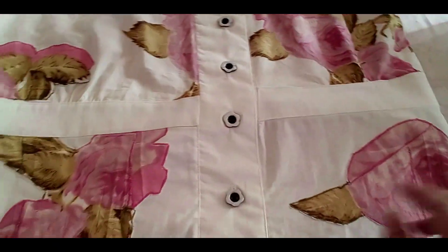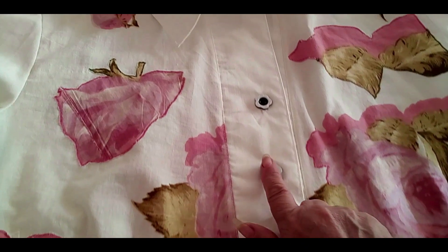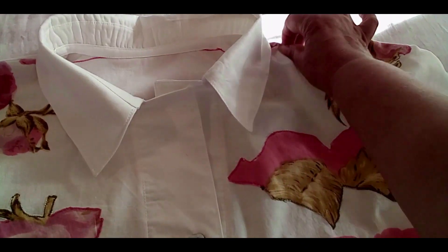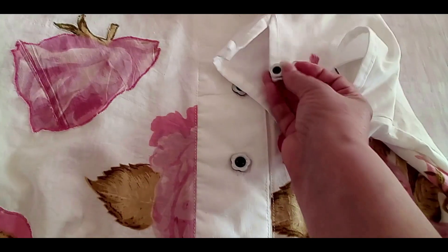I did add in the middle of the blouse because I didn't have enough fabric to make one piece, so I did add on my waistline. See how gorgeous the buttons are! And on the sleeves I have a smaller version of the button.